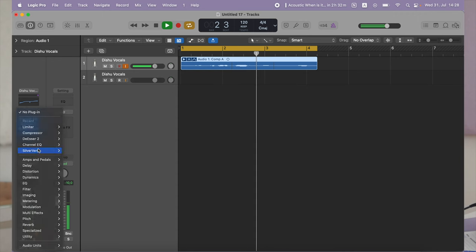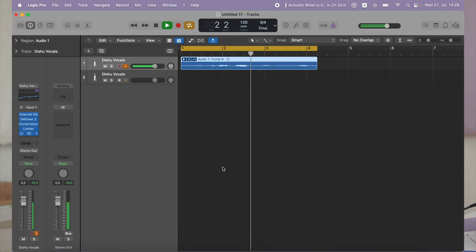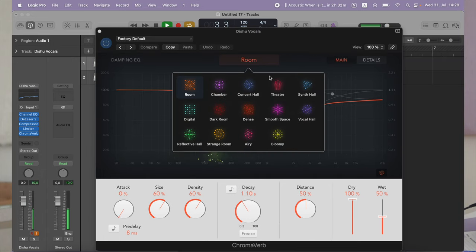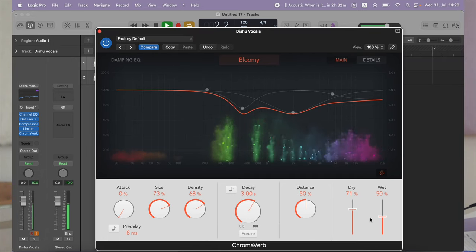Last but not least is reverb — with this one, honestly just go have fun. Try out the different settings, different rooms, and different amounts of reverb, because for every song this will be very different. Now that you have your vocals, good luck with your release or with whatever project you're working on. I hope this video was helpful — thank you so much for watching and see you next time.